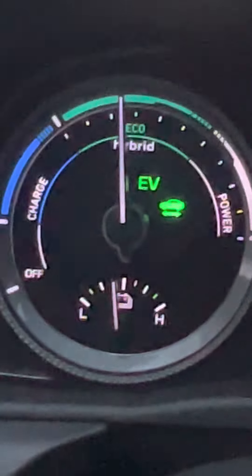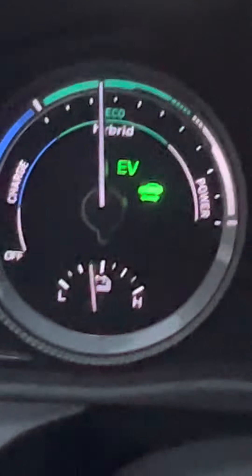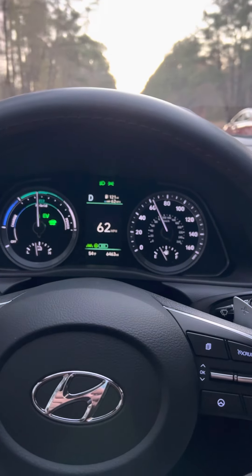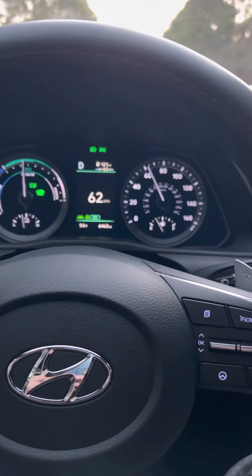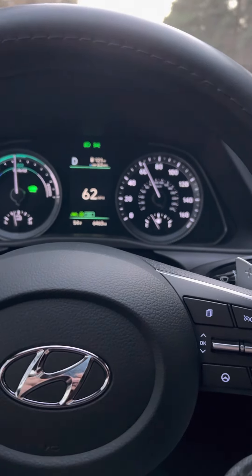It's on EV. That means it's completely driving electric — there's no gas involved. I'm getting probably 50, 53 miles to the gallon.